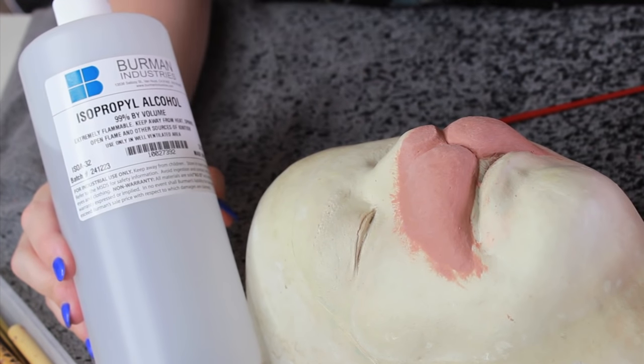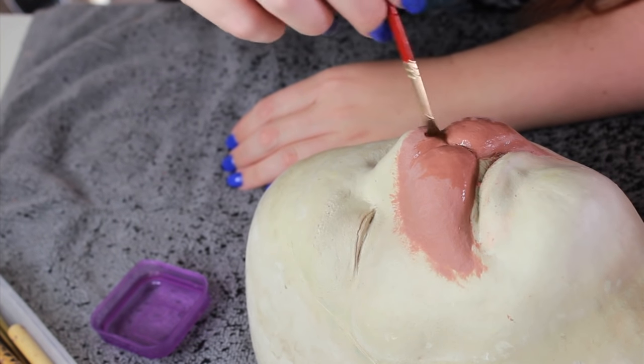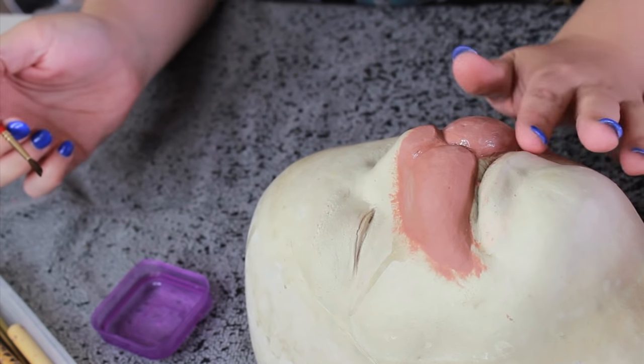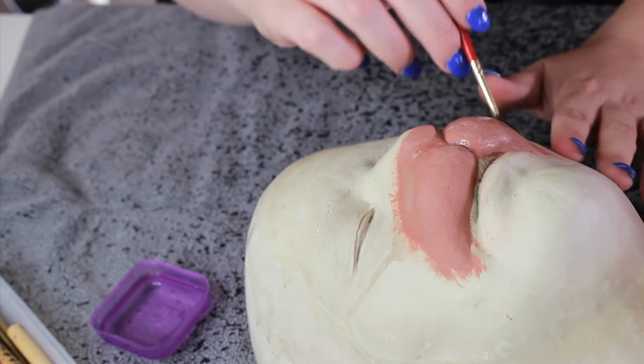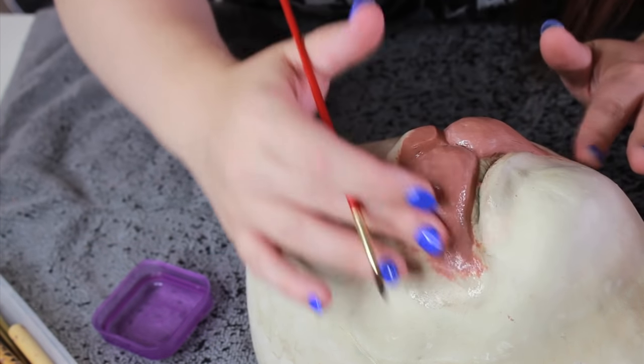Another great technique for working with this clay is to use 99% alcohol. It dissolves Chavant slightly, so if you apply it to the surface of the clay it's going to give you a really smooth texture, which is really nice. It's also going to really smooth out your edges, which is what you're going for with a prosthetic.